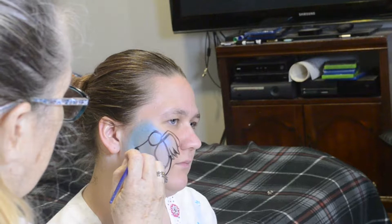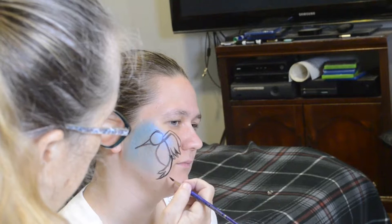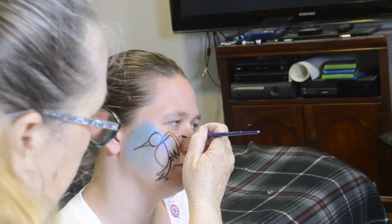We have to remember to put the beak on. Here I'm putting in a few more action lines — these will make it look like it's moving, because hummingbirds are always flying and it needs the action lines.